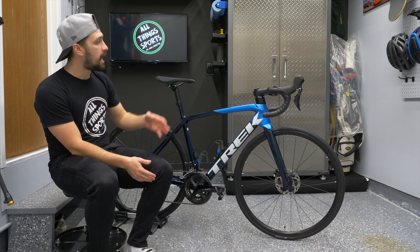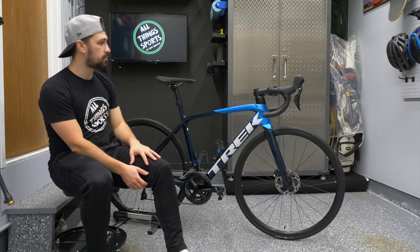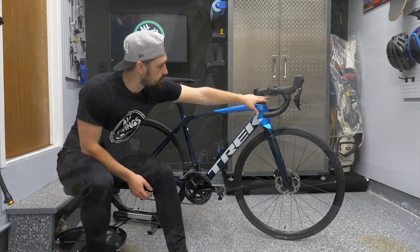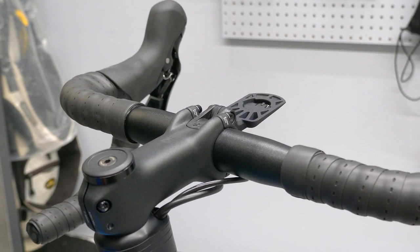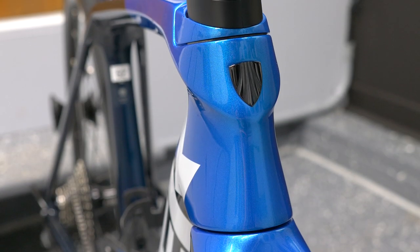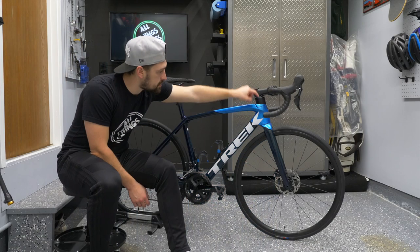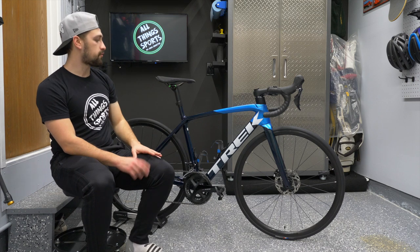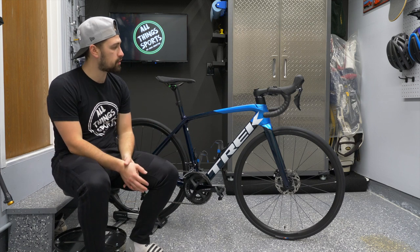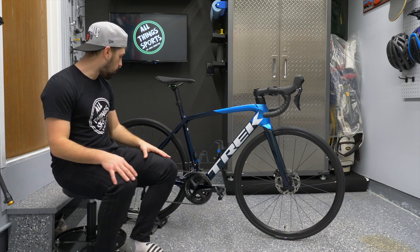Something that's really nice about this SL5 is the integrated cockpit. It is a two-piece bar and stem, but when I say integrated I mean the cables — they run underneath the stem, through the spacers, into the head tube, then internal cable routing throughout. No cables at the front are obvious; they run through the bar tape, down underneath the stem, and into the head tube. It looks really really good and is worth the trade-off of being slightly harder to work on.